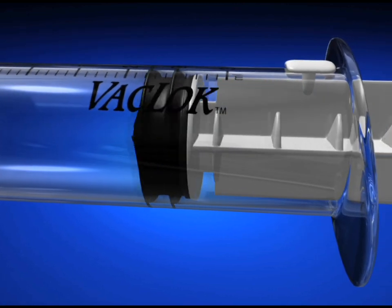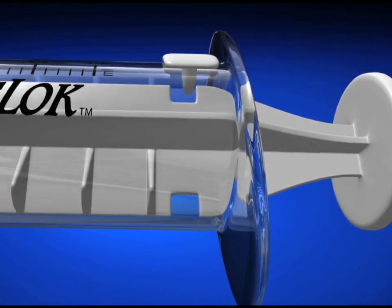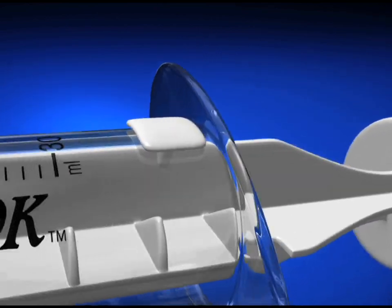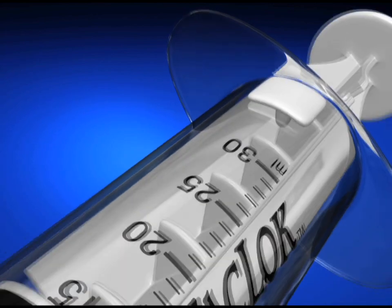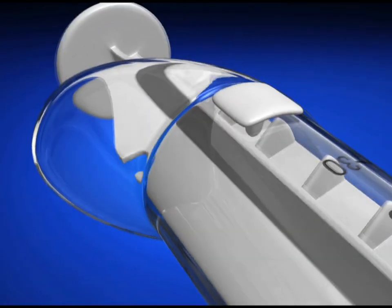The Vac Lock Syringe incorporates a transparent polycarbonate barrel which provides clear visibility and a smooth-as-glass look and feel.